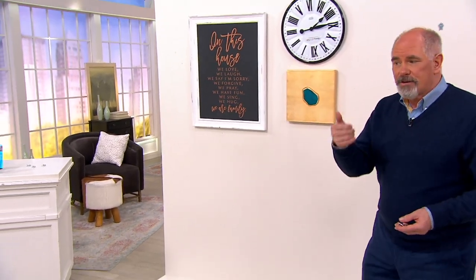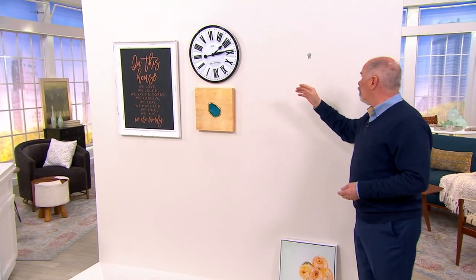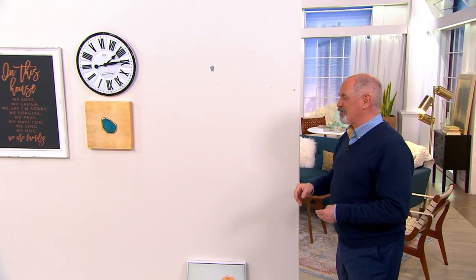Once you've got them into place, to remove them just use a flat-bladed screwdriver — or even a butter knife — and a little bit of pressure and they'll pop right out of the wall. I love that you're using things from the kitchen drawer.